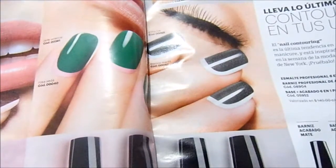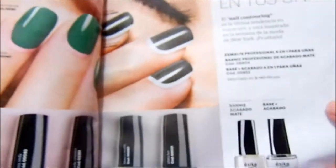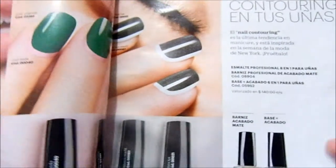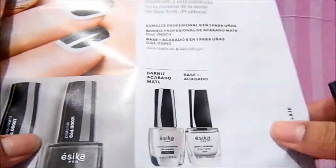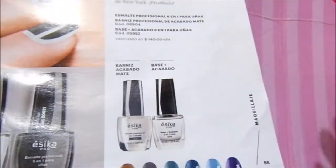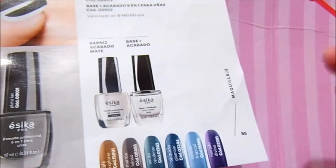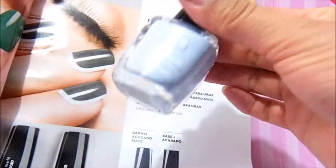Here it explains how to do the contouring, but I didn't do that — I only tried the barniz. This barniz was given to me as a gift by the girl who does me the favor of placing my orders from Essica, from Jafra, from Natura. She gave me this and other products to try. This is the barniz.